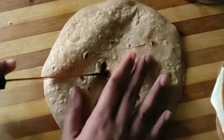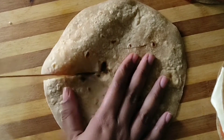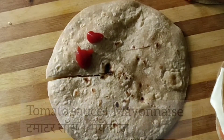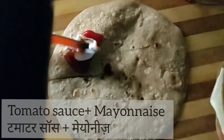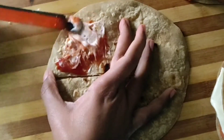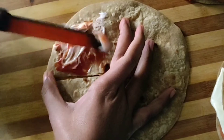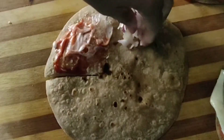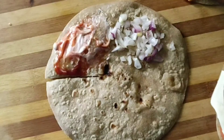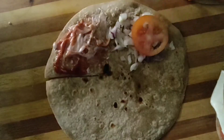For the third roti, I have taken it and cut it in the same way. Make sure you cut it the same way — not fold it yet. I have taken a little tomato sauce and a little mayonnaise, mixed them and spread it. On the other side I have cut the onion, and after that I have cut the tomato as well.